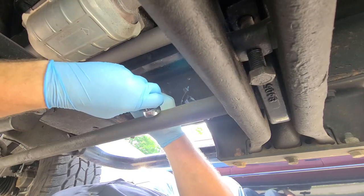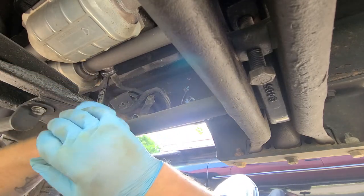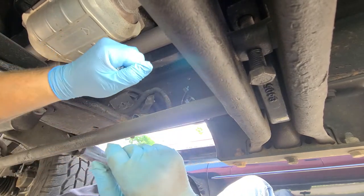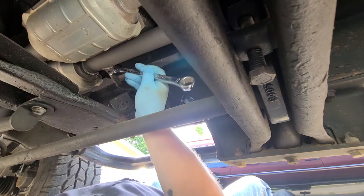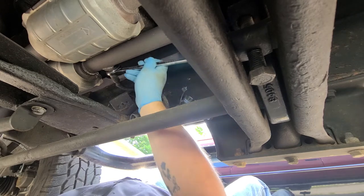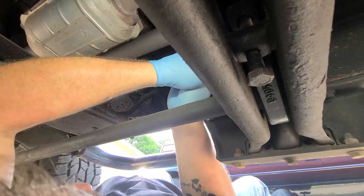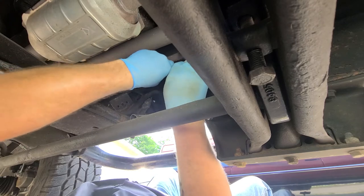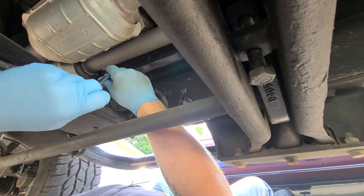Just get your wrench in there and crack it free — because apparently even when you've had them off before, they can still seize up in there, which means I might be getting a little heat out here anyway.